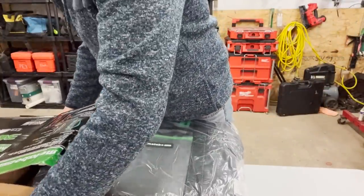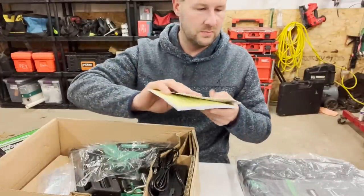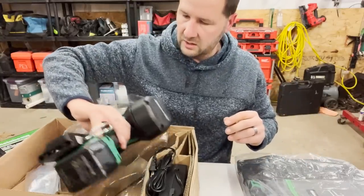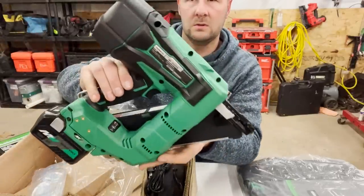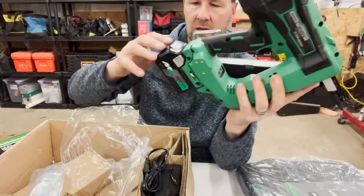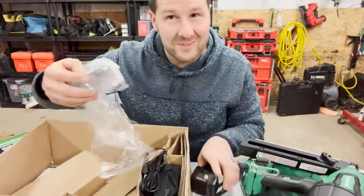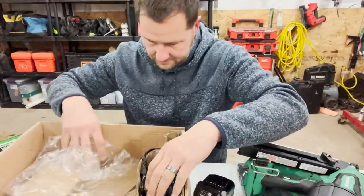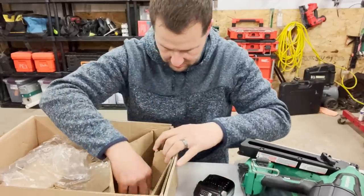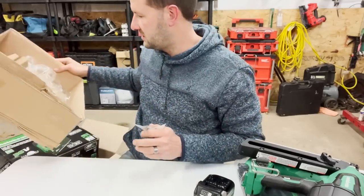The tool came in a bag. We get a little tool bag, some instructions and literature, and then here is the gun itself. Not a bad looking gun. It's not the same color as all my other tools, which is weird. It came with one battery. It also came with safety glasses, a wall charger, some allen wrenches, and a plastic clip — it says it's a battery cover. That's it.